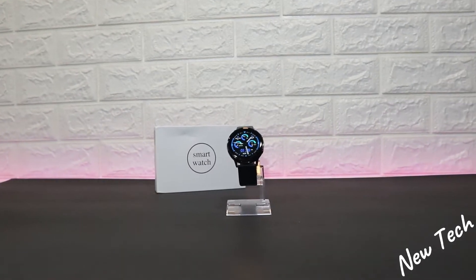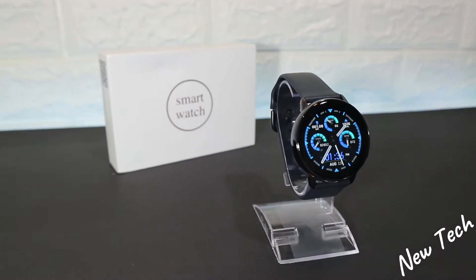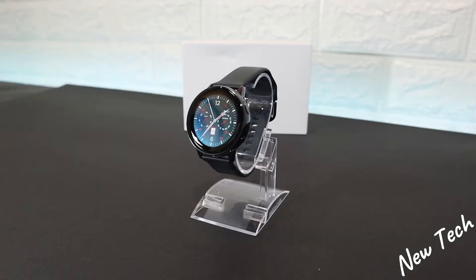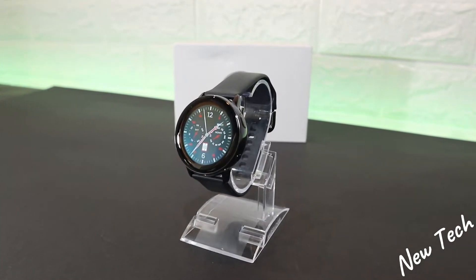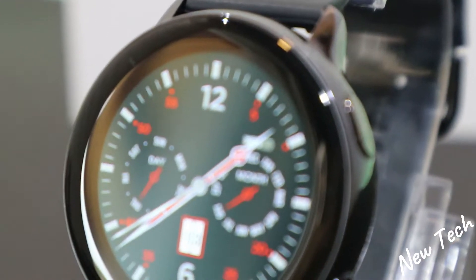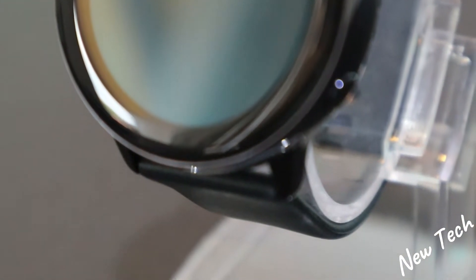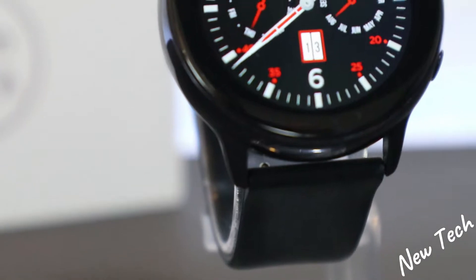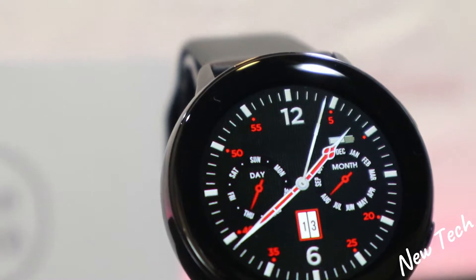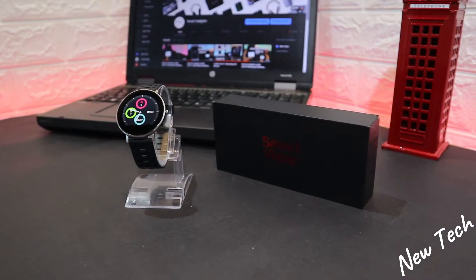The SG2 smartwatch has a full rounded touchscreen with a 1.19 inch AMOLED display and good resolution. It has wireless charging, IP68 waterproofing, app dial, push dial, long brightness, Bluetooth 5.1, heart rate, blood pressure, blood oxygen, music control, remote shutter, and also ECG — which is a benefit in the SG2 that most other smartwatches don't have.